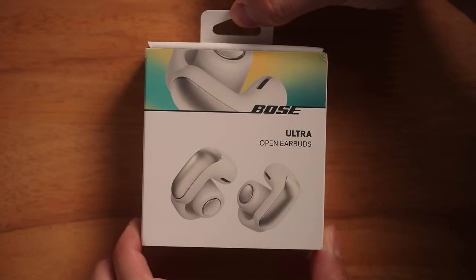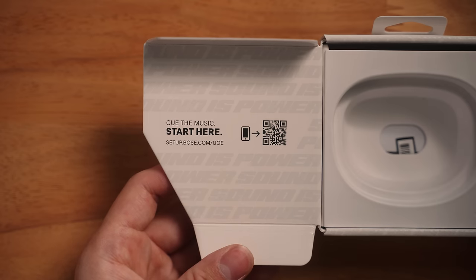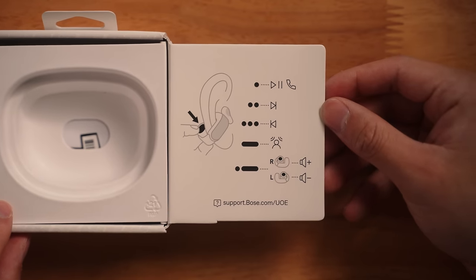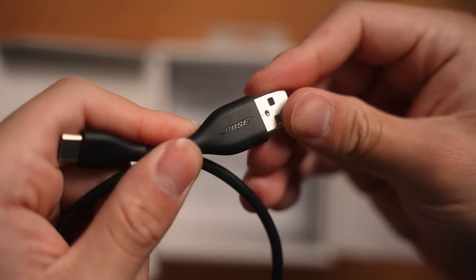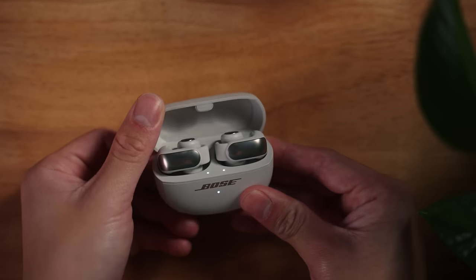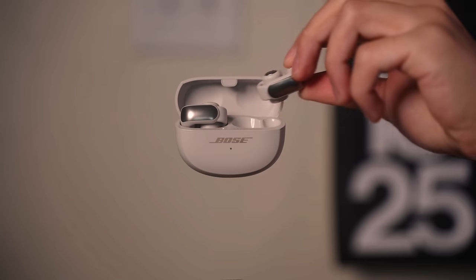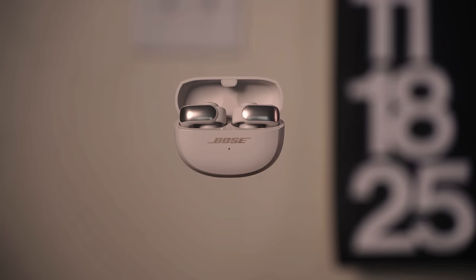The earbuds are packaged nice and neat in this compact box. Inside, you'll find the earbuds, a QR code to download the Bose Music app, and basic control instructions. You'll also find a USB-C charging cable as well as a support manual. The Bose Ultra Open Earbuds come in two colors: white smoke and black. The carrying case itself is fairly small and compact, and the earbuds magnetically attach to their respective slot and start charging.